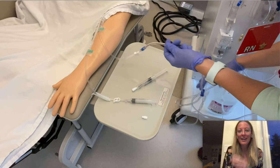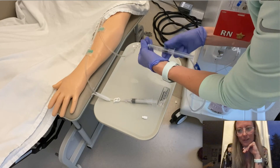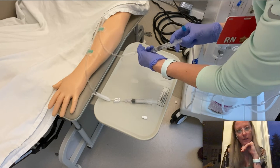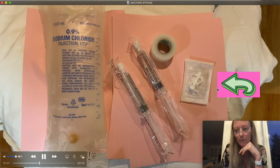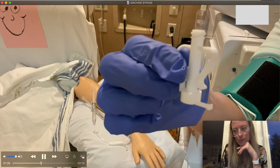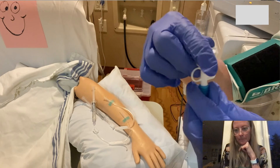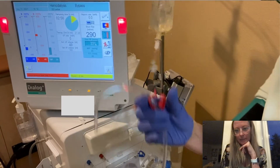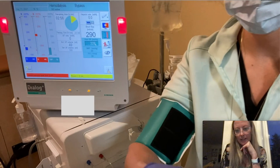Once their blood is rinsed back and I have a good blood pressure, I am now going to clamp my venous lines and flush the venous line. This is where I grab the recirc. I have got the recirc here — a little slow-mo action for you. I will connect it to the blue, unclamp the blue clamp, grab my red line and clamp it, disconnect it, and connect it to the recirc.